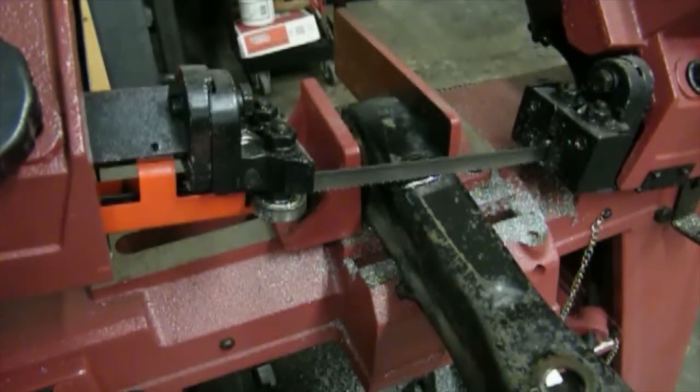You can cut this in numerous ways — you can use a chop saw, a four-and-a-half inch hand grinder with a cut-off wheel, or a hacksaw. I just happened to choose the grinder because it's what I have out and it's the easiest way to go.